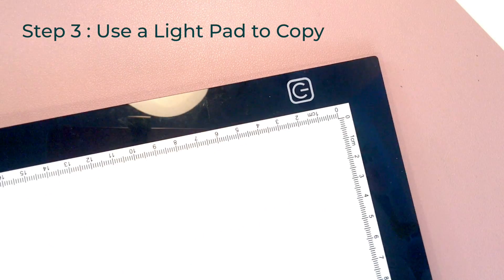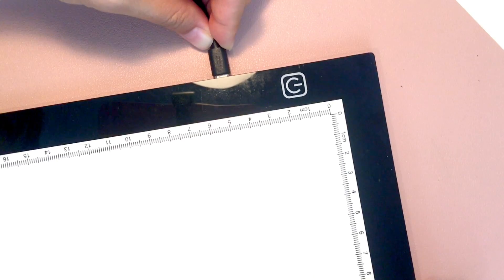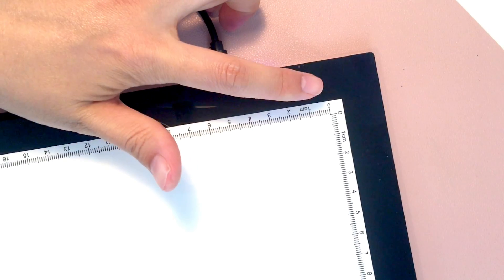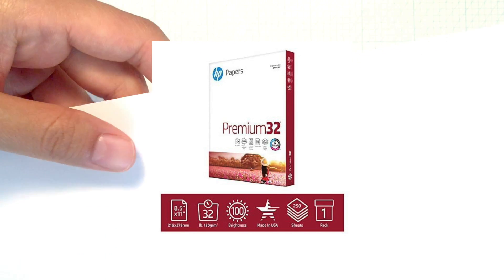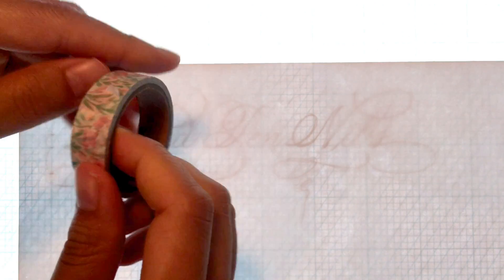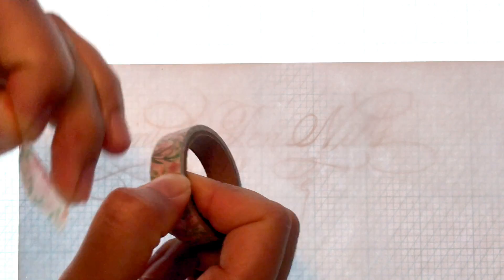Step three: use a light pad to copy. I got this A3-size light pad from Amazon. It is such a great size and yet it feels quite light in your hands. You just plug in the power cord and there are three different levels of brightness that you can choose. This is a great practice paper that I use all the time — it's called HP Premium 32-pound printer paper. It's super affordable and yet very smooth white paper. Now that you have turned on your light pad, all you need to do is lightly copy over the sketch onto the paper. Using washi tapes helps you station the paper while copying.